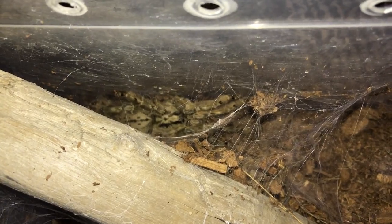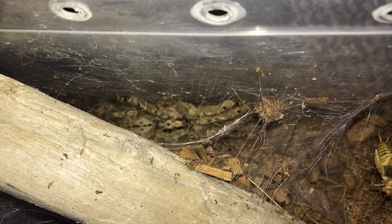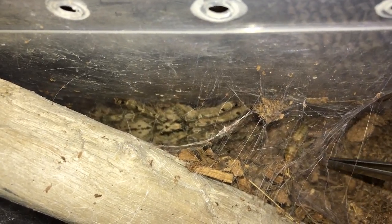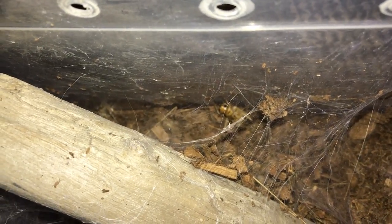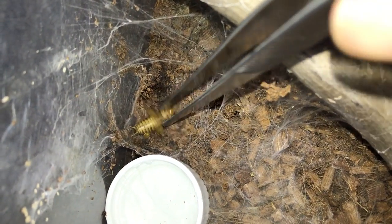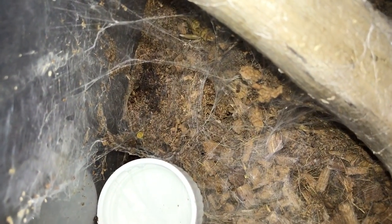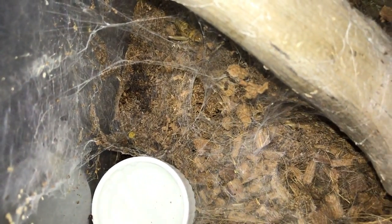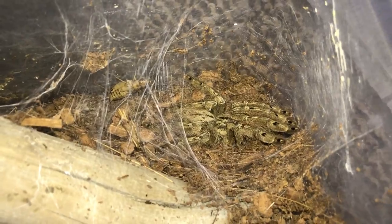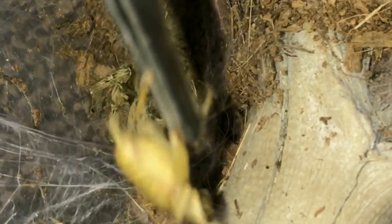Sorry if you can't see this one - this is a Stromatopelma calceatum, the Feather Leg Baboon. My phone doesn't pick up in the web. I don't think it's hungry. I don't want to leave the cricket in because crickets are pretty aggressive, but at the same time I don't want this tarantula to bolt because this is a very potent species. So I'll leave the cricket in there for a while - never mind, it got it!